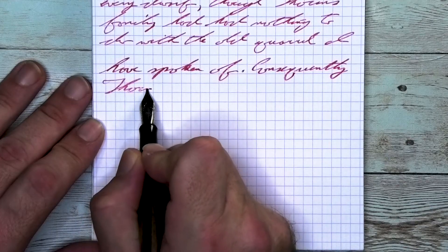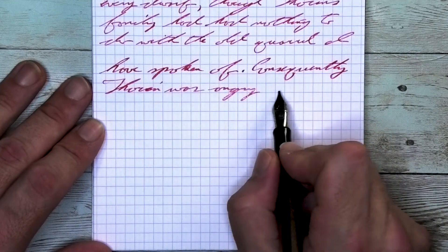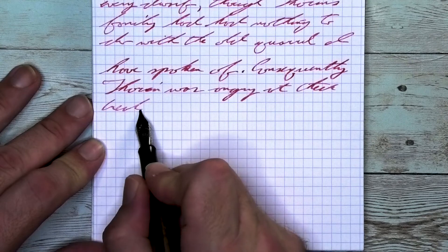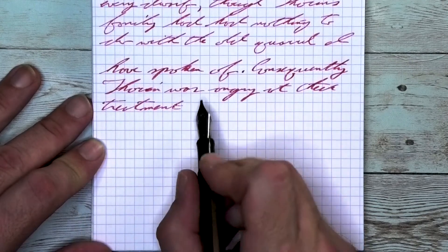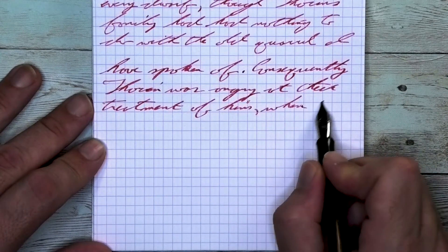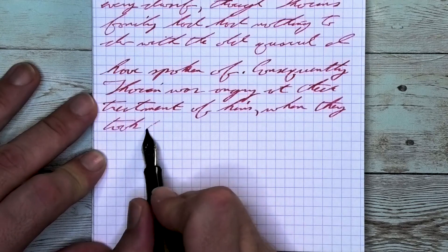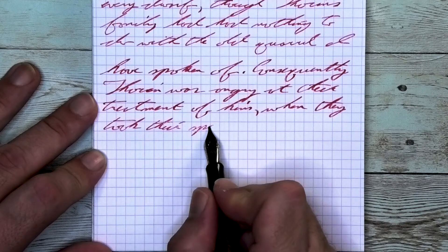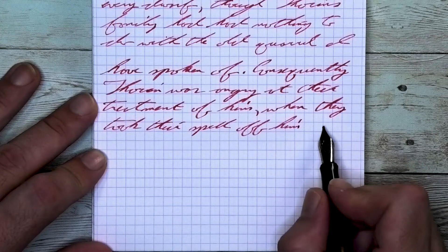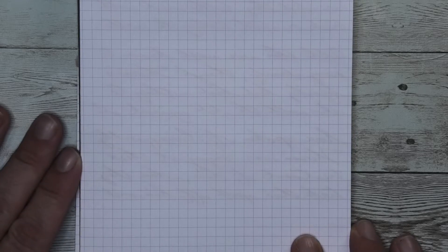Looking at the stub nib, it is the same tone as the medium — same tone as the Clairefontaine — with no feathering, no spread, with shading showing a little more frequently, but not as dark as it did on the Clairefontaine. In 'Thorin' on the second line, the OR lightens up, the I gets a bit darker, the N lightening again. Looking at 'angry,' the beginning of the A is darker than the end, lightening into the N, very dark G, lighter R and Y except for that downstroke. Looking at the back of the page: no bleeding, no ghosting, no problems, no surprises.